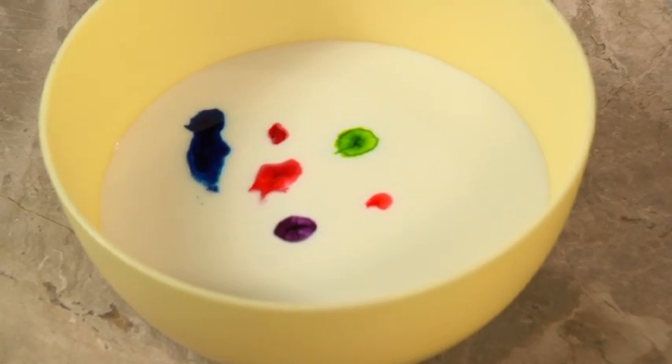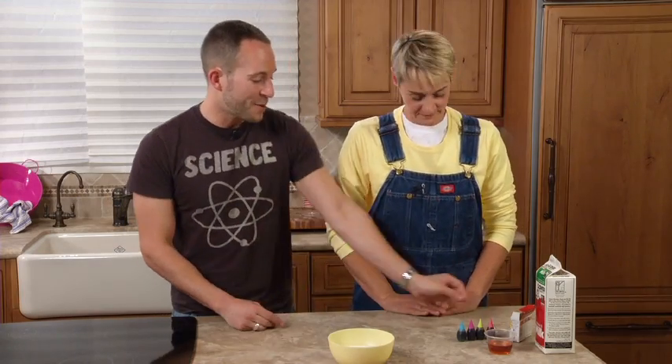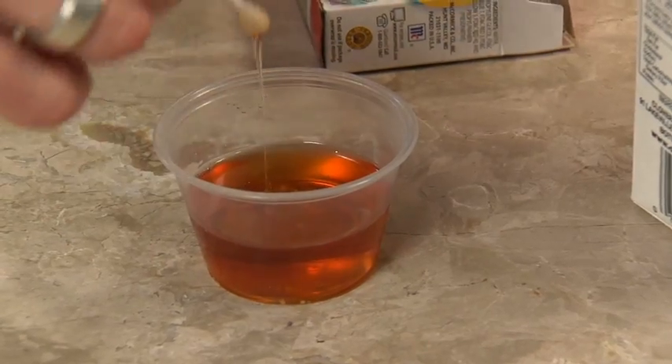I added a little bit more pink there because I like pink. Now what do we do? Well, we've got some floating color — we could just stare at it, it's very pretty. But let's make it more interesting. We're going to take a little q-tip, use your finger, use whatever — a toothpick works great, anything.